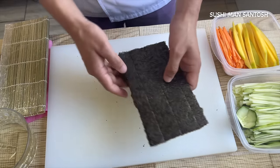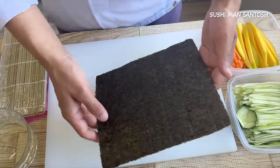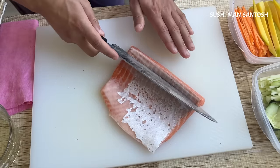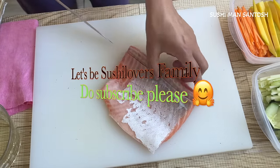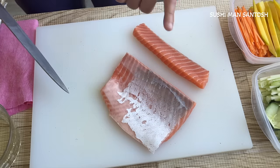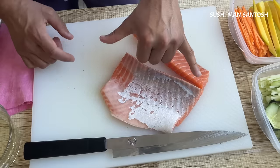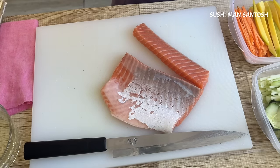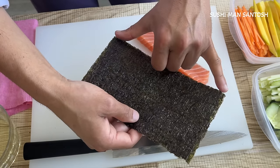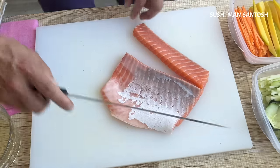For uramaki and for California rolls we use half of the nori — I'll break it in half. For futomaki I'll use the whole seaweed. First of all I'm going to prepare the salmon for the hosomaki. It's a slit cut style — very good. Normally for the hosomaki I use that kind of size, because the nori is also the same size as that piece.